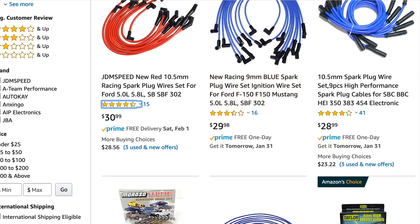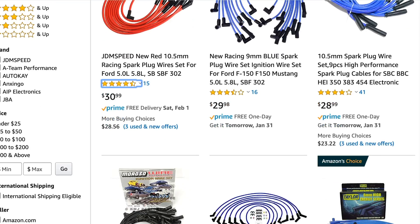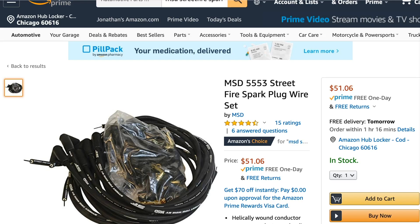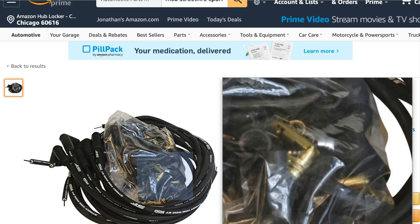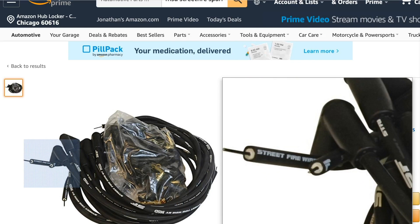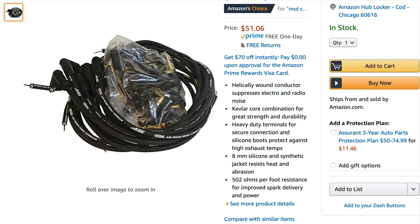The final thing you'll see when looking on Amazon is ohms — O-H-M-S. This is the MSD 5553 Street Fire spark plug wire set, one of the ones I cut into. It is helically wound, suppresses electro and radio noise, with a Kevlar core — and here's the key: 502 ohms per foot of resistance. Less resistance means more current is going to pass through the wire, so that pulse gets from point A to point B with less resistance. The lower the number, the better.